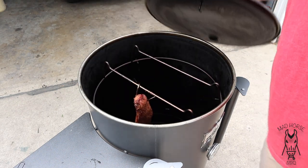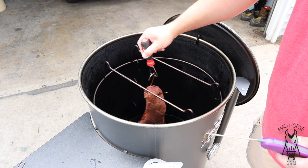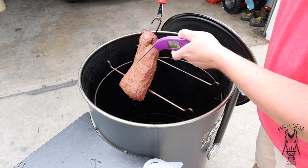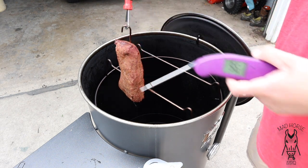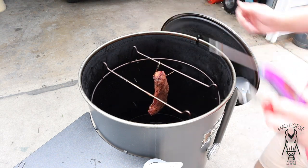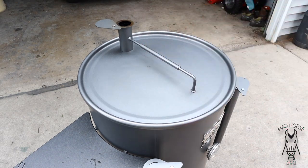All right, we are 20 minutes in. Going to take a quick peek — not going to be anywhere near done, but just want to give a progress report. 20 minutes hanging on the drum. Go ahead and take a probe temp — sitting at about 90 degrees. I'll go ahead and move it over a little hotter, close this thing down, and probably let it go for about another 20 minutes.